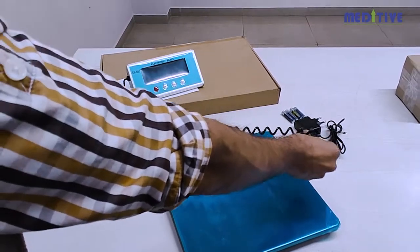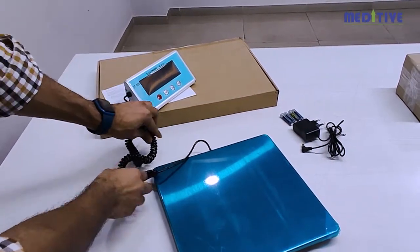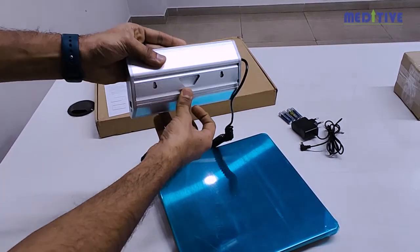The wire is flexible and can extend up to a maximum of one meter. The indicator also has the option to mount it on the wall.